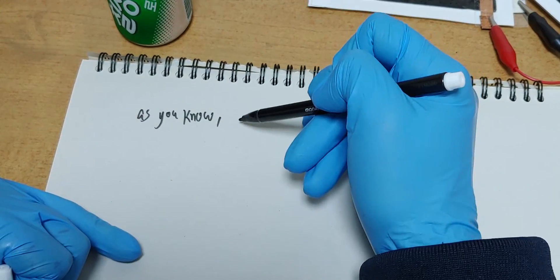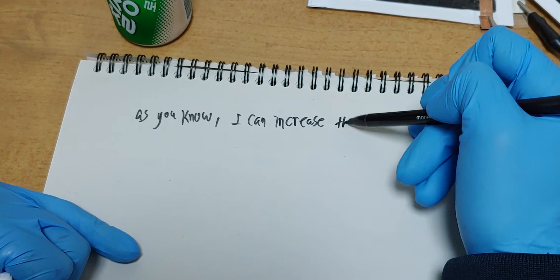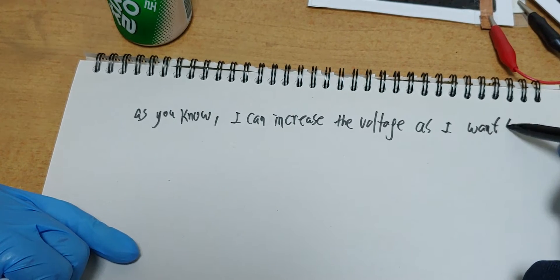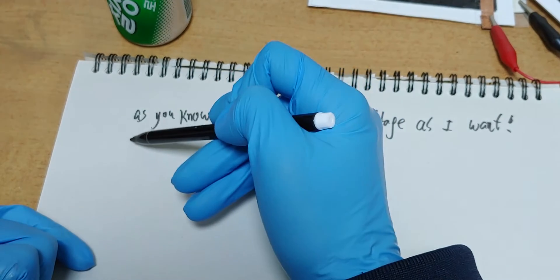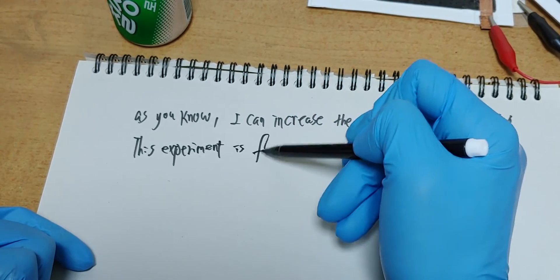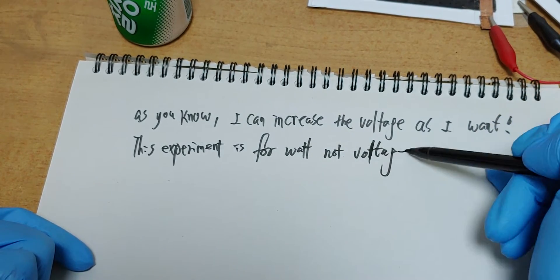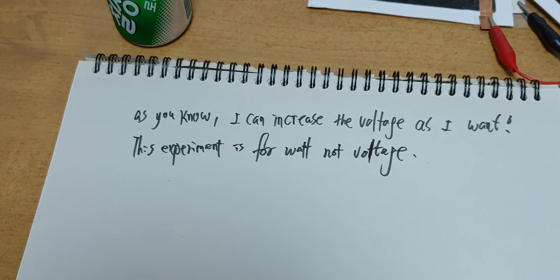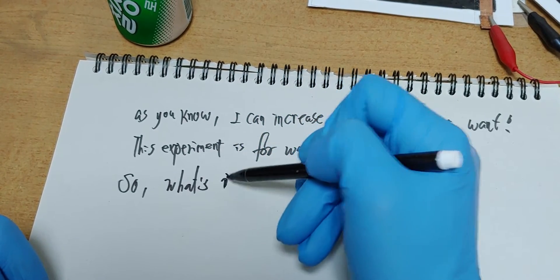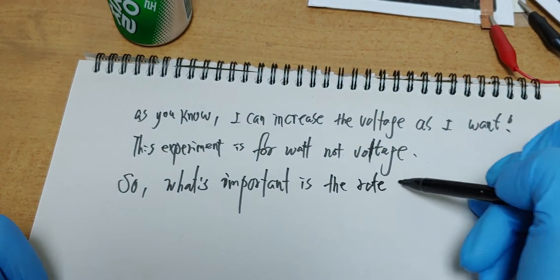As you know, I can increase the voltage as I want. This experiment is for watt, not voltage. So what's important is the rate of decreasing voltage.